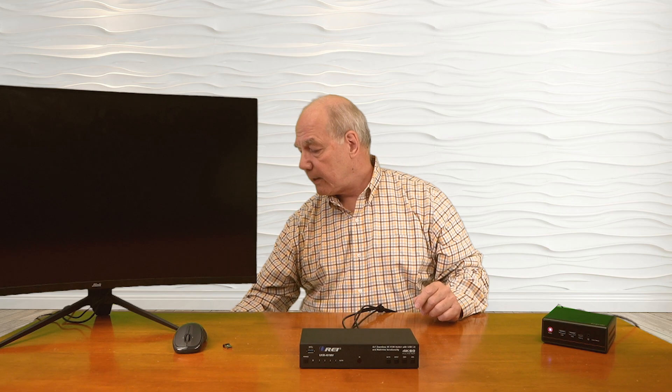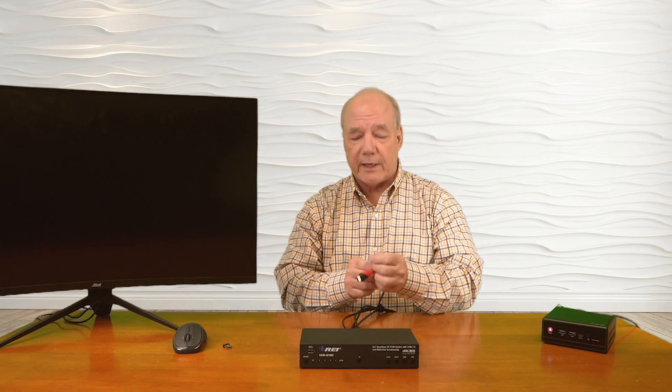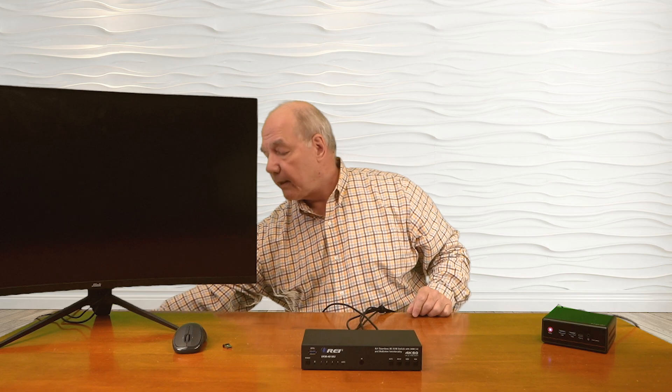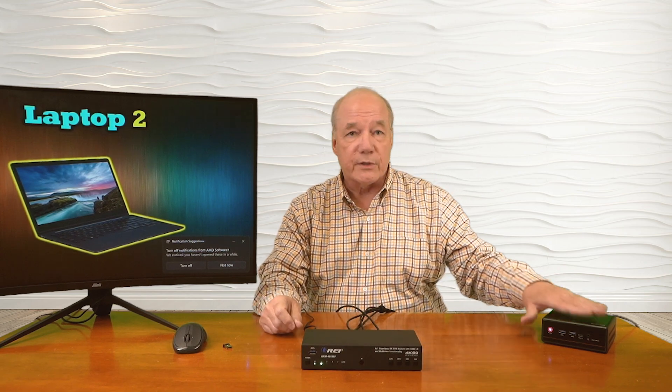Now we're ready to connect the monitor. I've got another high-speed HDMI cable connected to the monitor, and the other end plugs into the HDMI output port on the back of the unit. Now we're ready for power. I've already plugged in the power supply — the barrel connector with locking collar plugs into the DC input port, and you can finger-tighten the collar. The moment I add power and turn it on, it immediately starts an internal power-on self-test, checking the electronics and the resolution of the input devices and monitor to make whatever adjustments are needed for the best possible picture. That takes a couple of seconds, and once it finishes you'll get the display.